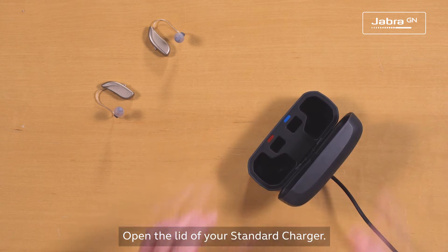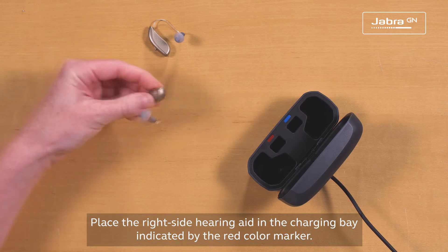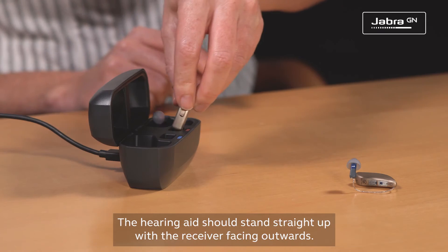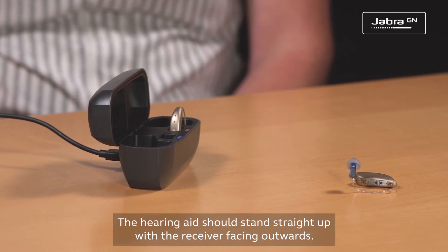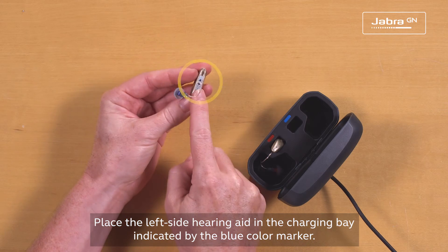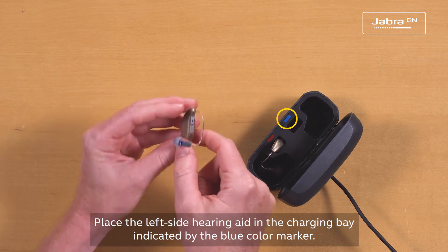Open the lid of your standard charger. Place the right side hearing aid in the charging bay, indicated by the red color marker. The hearing aid should stand straight up with the receiver facing outwards. Place the left side hearing aid in the charging bay, indicated by the blue color marker.